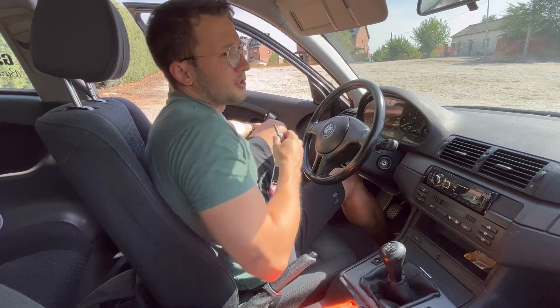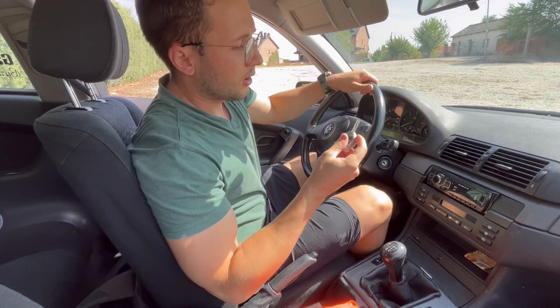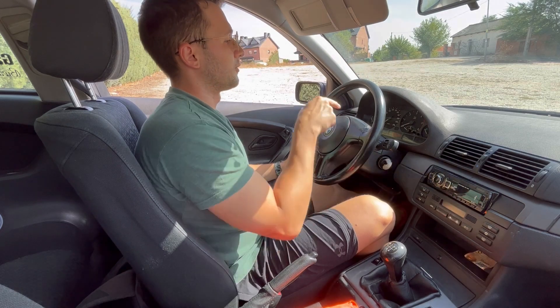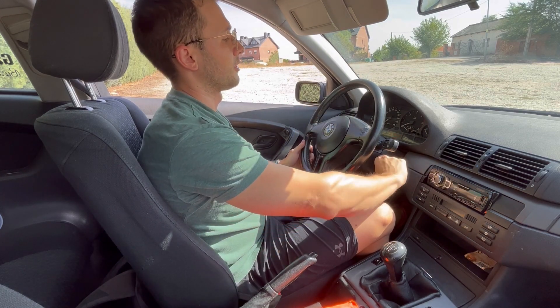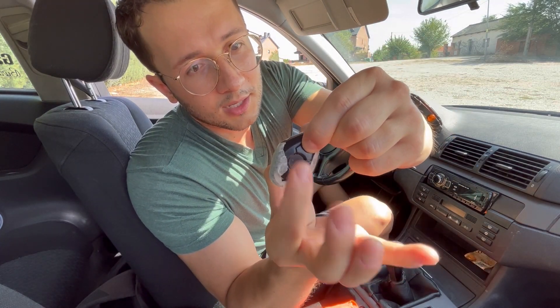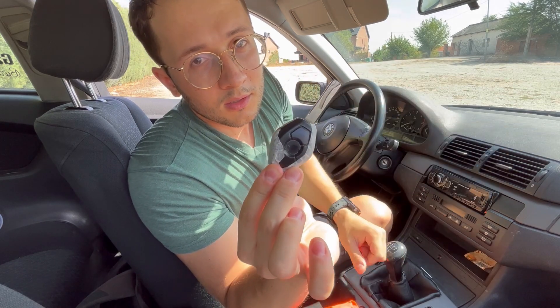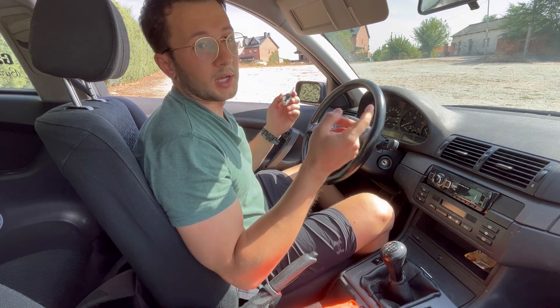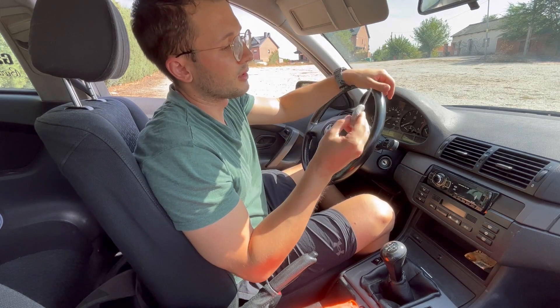To synchronize the key, all you need to do is insert the key into the ignition, turn it to the first position, turn it off, and press this button and this button three times. Your key is now synchronized. You need to do this with the doors closed, but the windows can be rolled down — it doesn't matter.